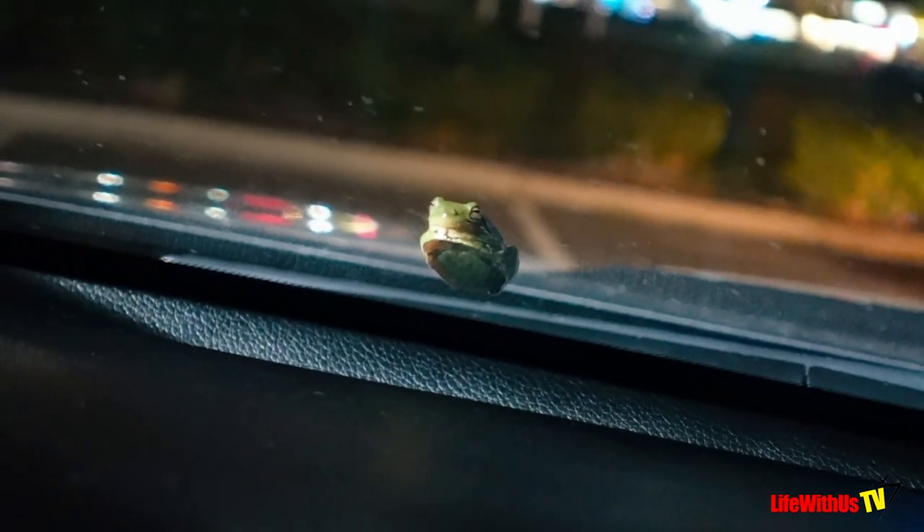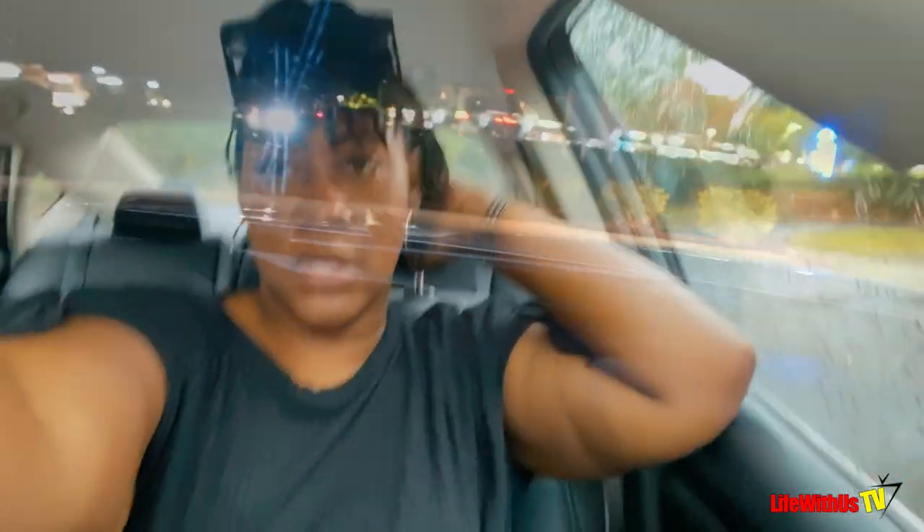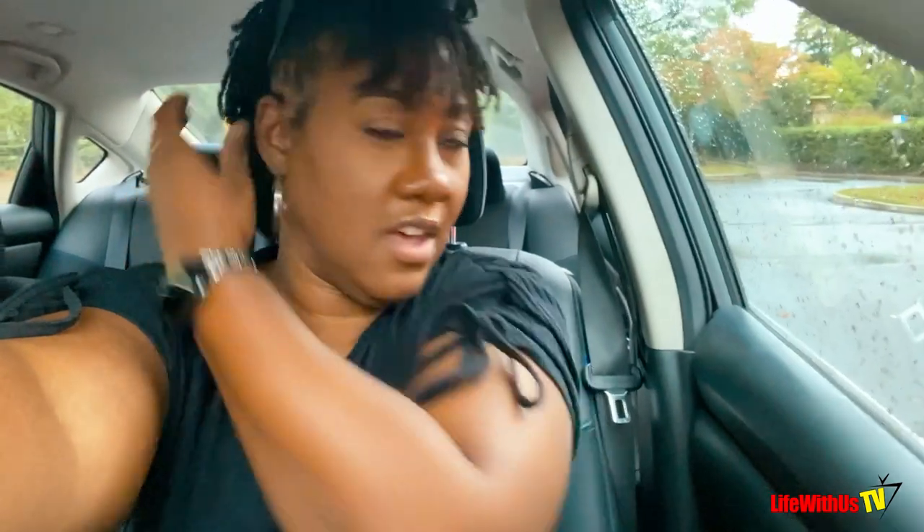Okay, here you go. Just sitting there like you're right. I'm trying to get you off, buddy. I gotta get myself together.